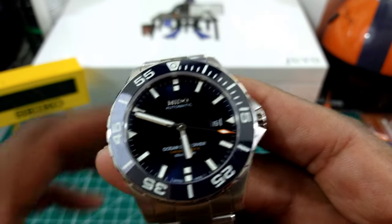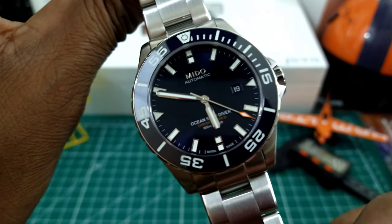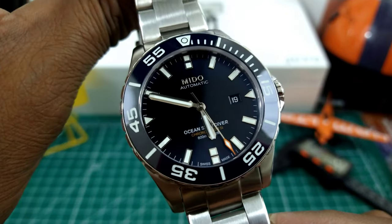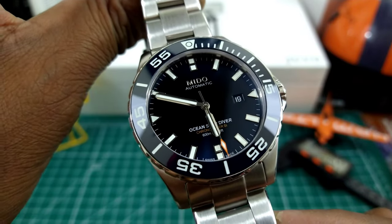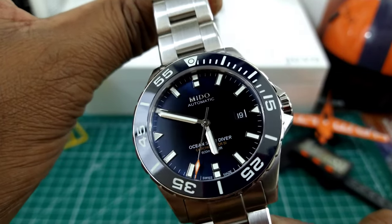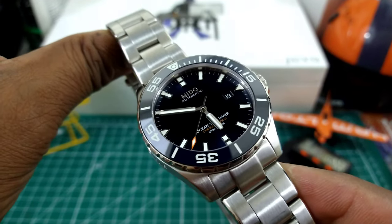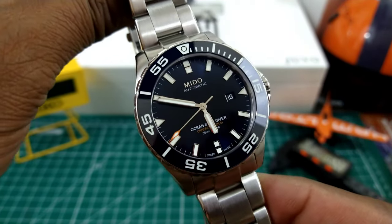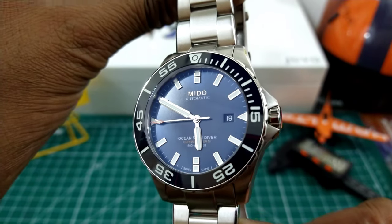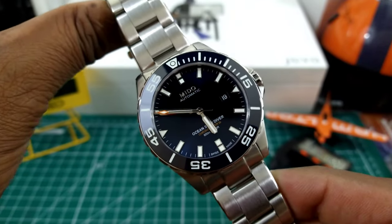This watch is in the Swatch group — Mito is in the Swatch group. They are a very worldwide recognized brand that are more marketed in Asia and South America and not in the United States. So a lot of people aren't familiar with this brand and aren't selling it in the U.S., but it is a part of the Swatch group and this watch truly punches above its weight.